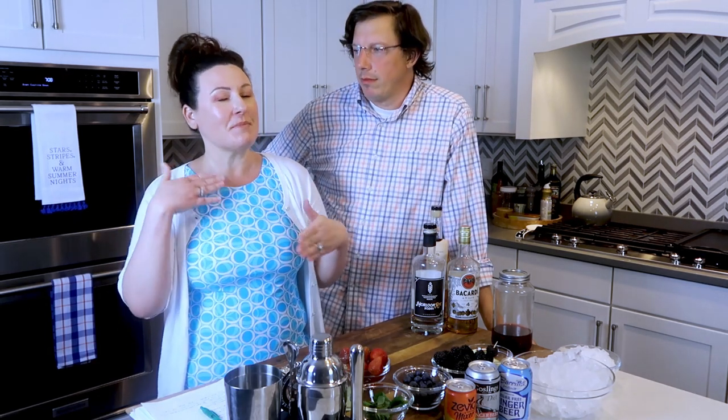Hey y'all! Erica and Jason with Time to Shrink. We are here for our third episode — week three of our Keto Cocktail Series, Keto Speakeasy. Today we are going to do all the berries — all kinds of fun drinks with different berries and some Moscow mules. I'm going to be using a lot of vodka and ginger beers, which aren't typically my thing.